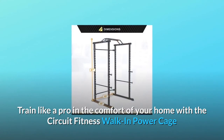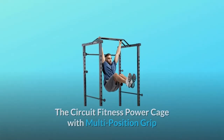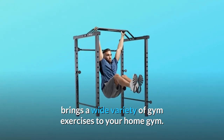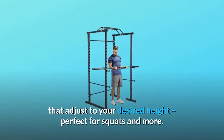Train like a pro in the comfort of your home with the Circuit Fitness Walk-In Power Cage and score a fitter and healthier body in record time. The Circuit Fitness Power Cage with multi-position grip brings a wide variety of gym exercises to your home gym. This large walk-in cage has long safety catches that adjust to your desired height, perfect for squats and more.